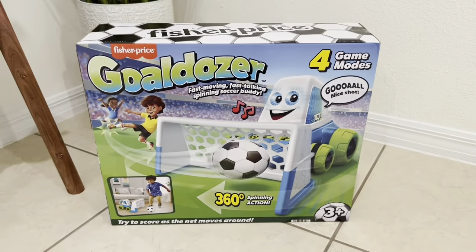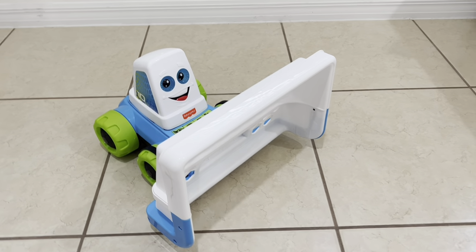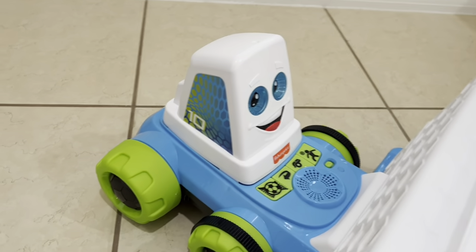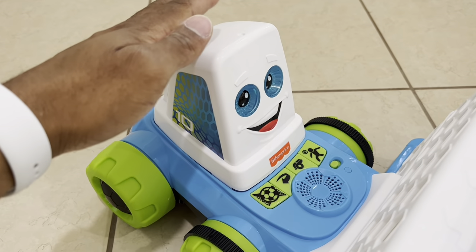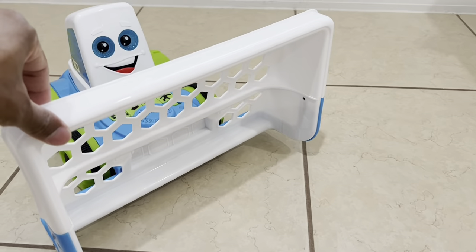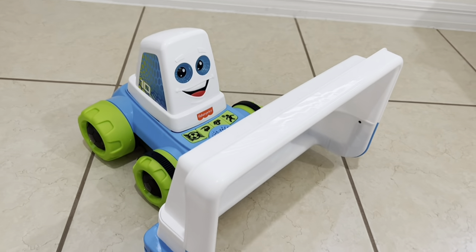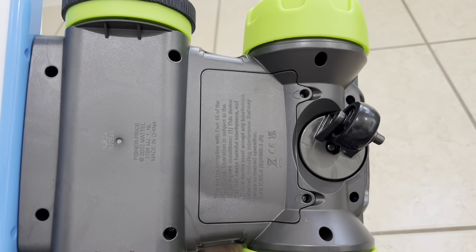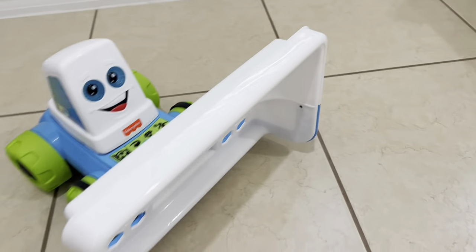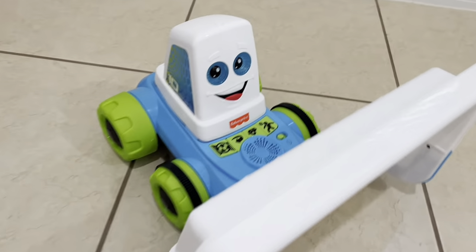Let's go ahead and get it out of the box and take a closer look. Here's what it looks like out of the box. There is some minimal assembly required — we need to place the top onto the base, which just snaps into place very easily, and then put the top of the net on, which also snaps into place with no tools required. At the very bottom, flip it over and this is where the four C batteries go in.